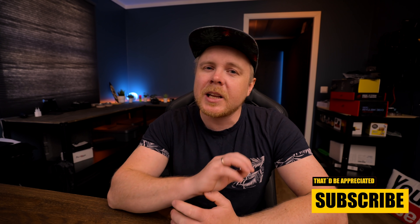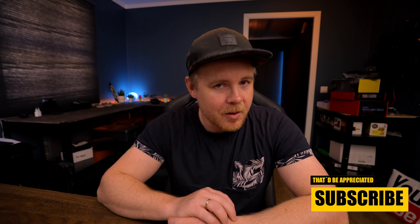Good day guys, welcome back to another video. In today's video, we're going to talk about the next big update for LumaFusion, which I believe is 2.5. Coming up!